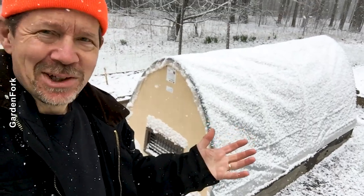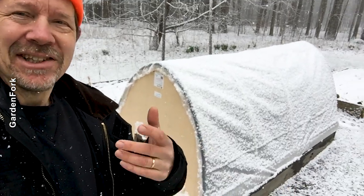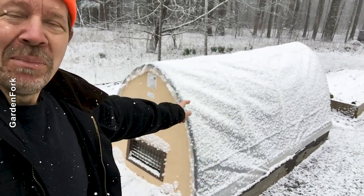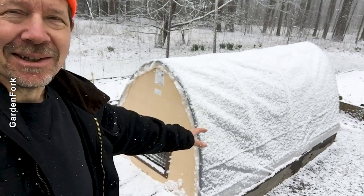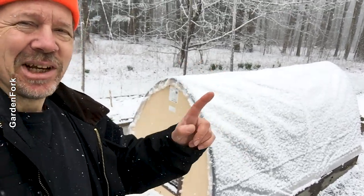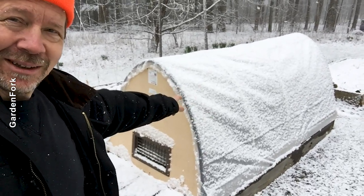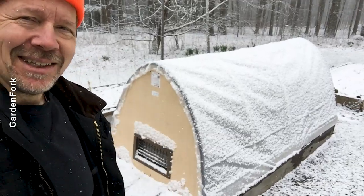Hey, how you doing? Okay, it's snowing, right? Yeah. But you wanna start gardening, like me. And so you know what I did? I built a mini hoop house, or mini greenhouse, to start my garden early, despite this stuff flying around. So today on Garden Fork, how you can build one of these. Ready? Let's go.